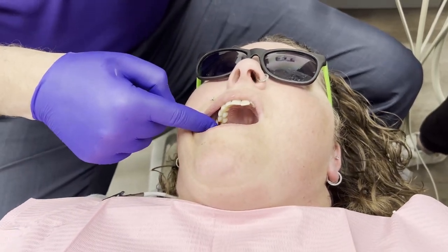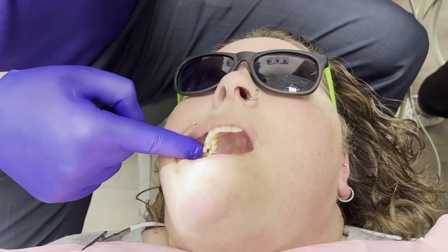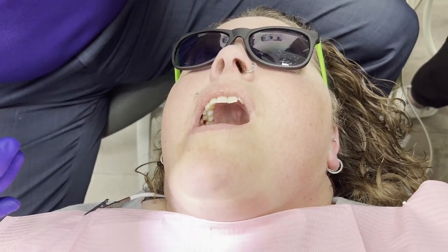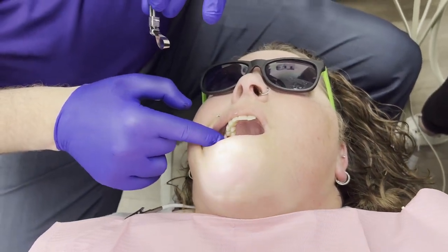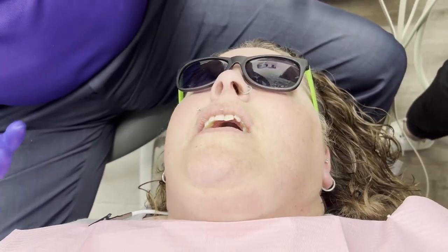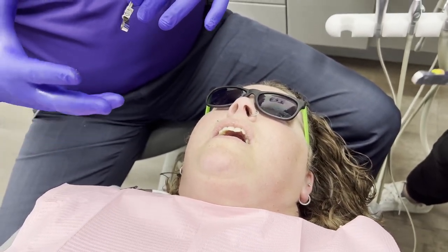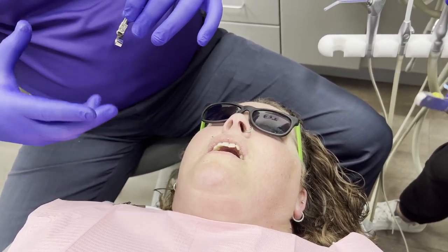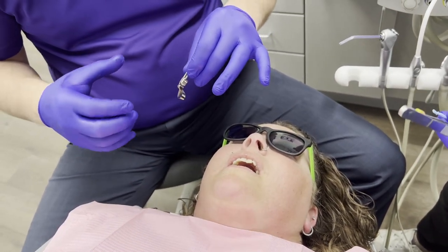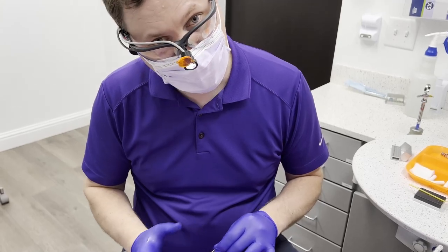As far as caries go, we know the difference between affected dentin and infected dentin. As soon as that dentin starts to become hard, I don't care what color it is or if it's stained — I'm going to fill it. If we're into solid dentin and the patient is feeling it, that dentin can repair itself because it has vascular and neurological supply. As long as we prevent carbohydrates from reaching the bacteria, we should be good.